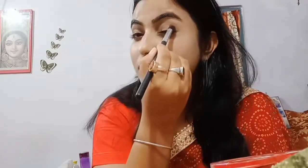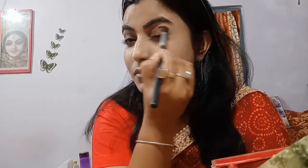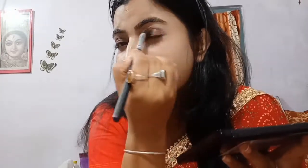Next I'm using a slightly light, pinkish tone and mixing it together with the brown. After this, I'll use a little bit of black shimmery color from the Glam 21 palette — just a bit, not enough to make it smoky, just a bit in the corner of the eyes.